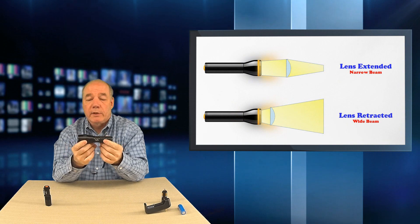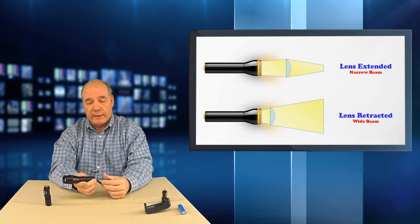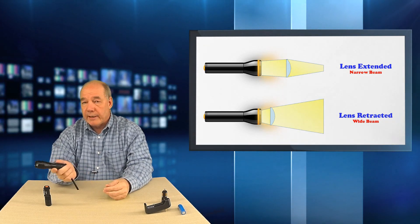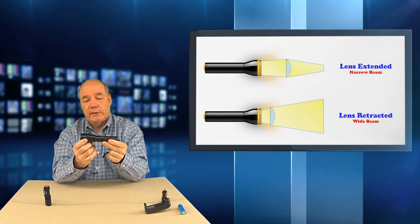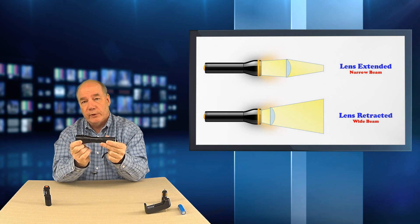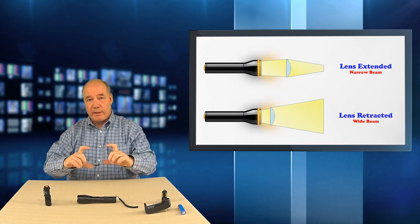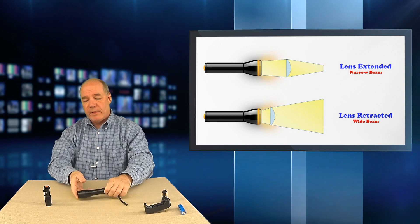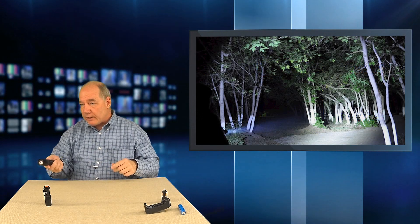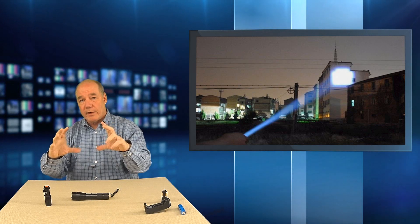Right now it's in its retracted position, which gives you a nice wide beam — great for walking along a path or lighting up the backyard. The more you want to focus the beam, you pull out on the lens. In its fully extended position it focuses that wide beam down to an extremely narrow beam, and you can throw that downfield hundreds of yards to a focal point. So if you're in the woods and something makes a noise in a tree, you can pull out the lens and zero right in on what's up in that tree.